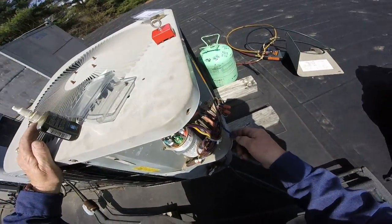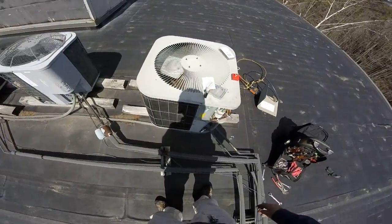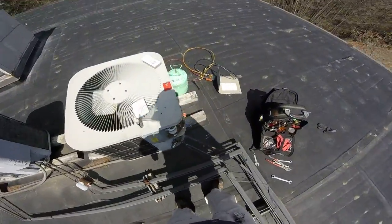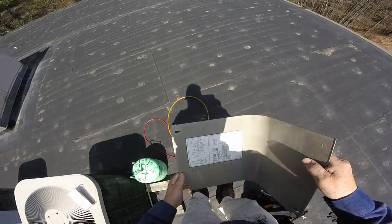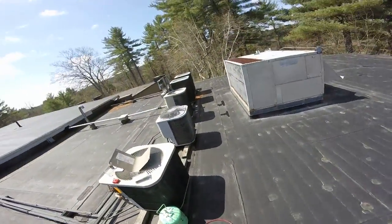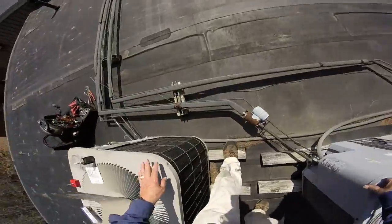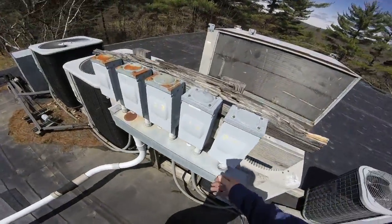Now what we've got to do is connect this up onto the fan. Before I touch anything on here, better kill the power to this. This is 2A. Okay, it is 2A.